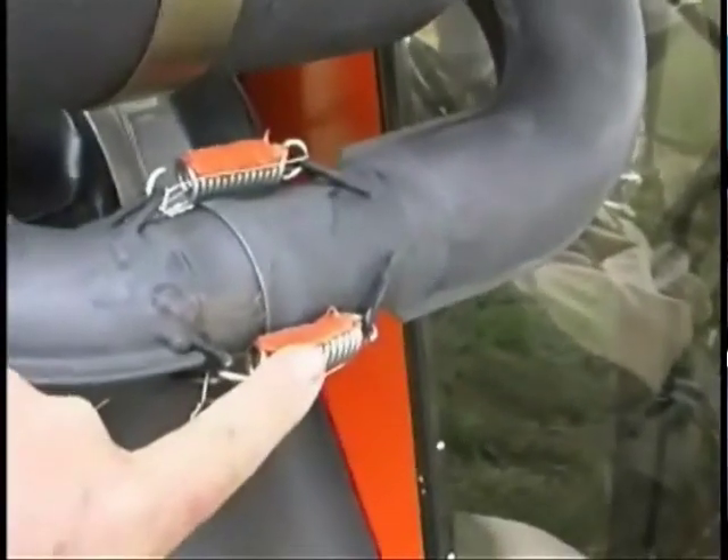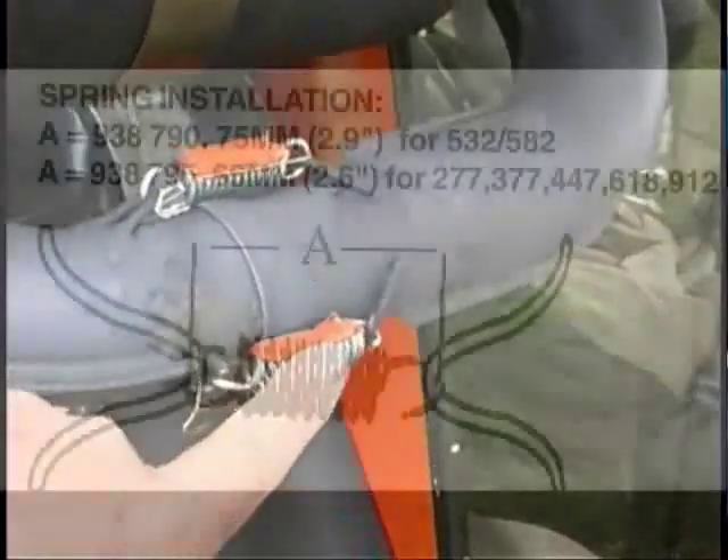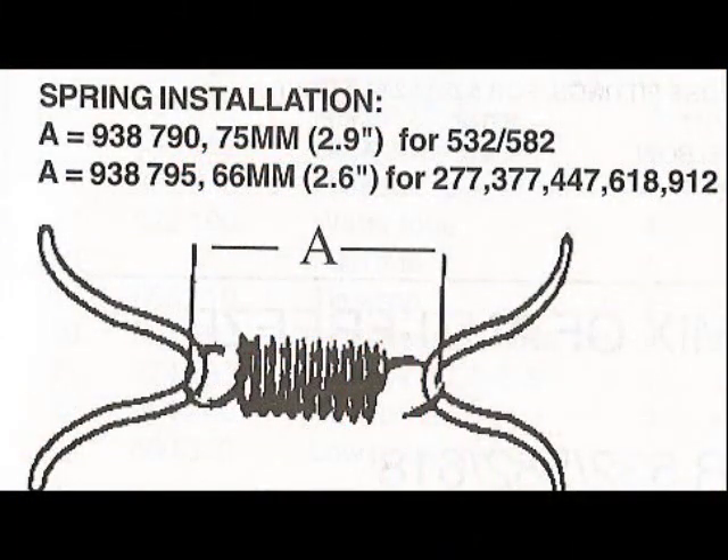This spring here is under tension and it should face just like the other one. This is a spring that is more likely to break because it's not installed properly.